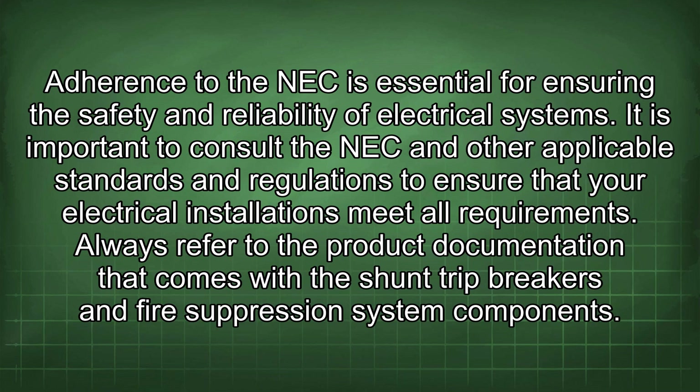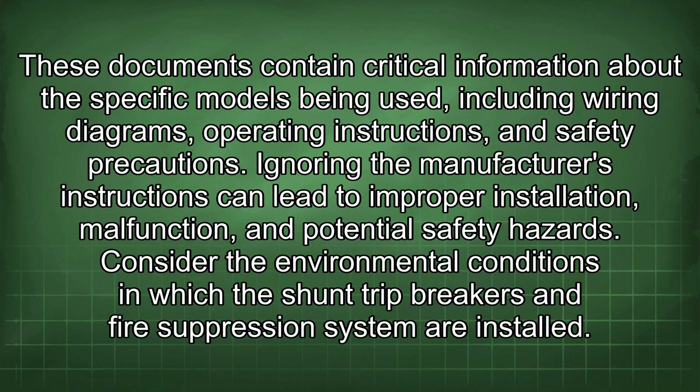It is important to consult the NEC and other applicable standards and regulations to ensure that your electrical installations meet all requirements. Always refer to the product documentation that comes with the shunt trip breakers and fire suppression system components, as these documents contain critical information including wiring diagrams, operating instructions, and safety precautions. Ignoring the manufacturer's instructions can lead to improper installation, malfunction, and potential safety hazards.